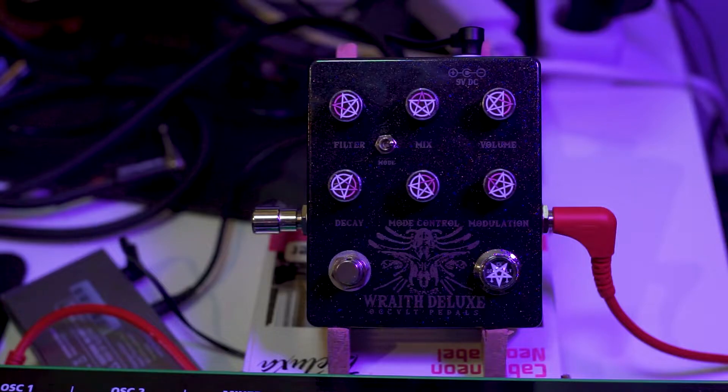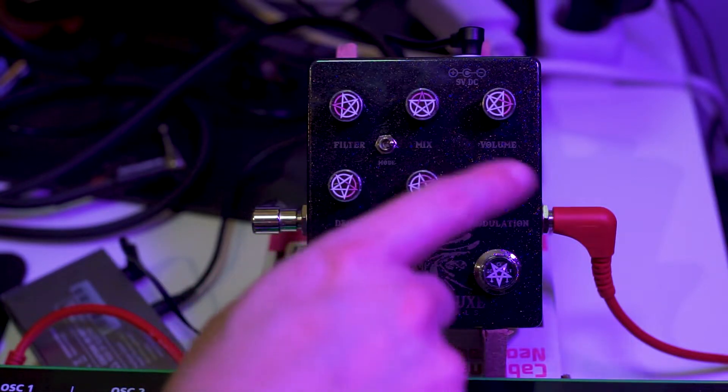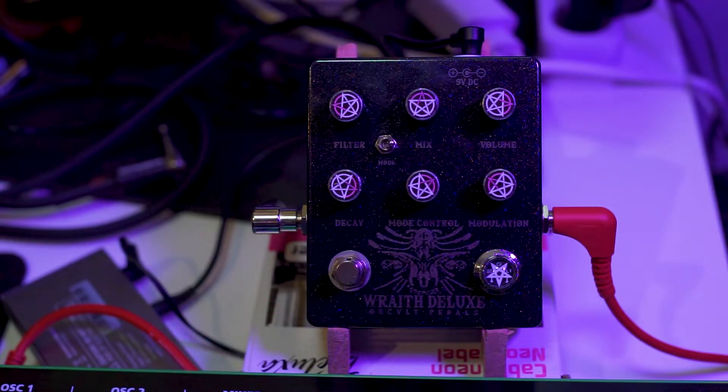Just a quick word right at the start of the video: if the pentagrams and stuff are things that bother you but you still think this is a cool sounding pedal, you can actually get them through the custom shop and ask for normal knobs and a different paint job. There are a lot of options there, so if this sort of stuff bothers you, you can get a custom version of this.